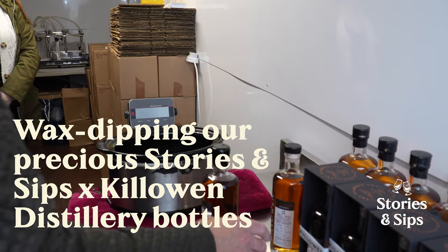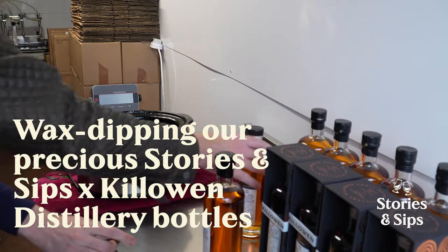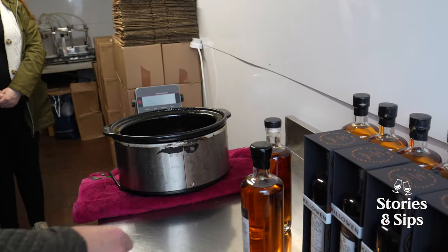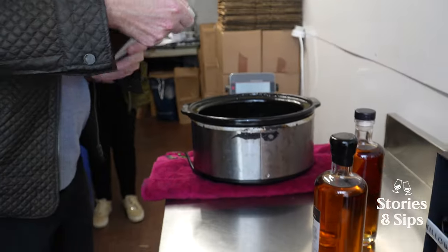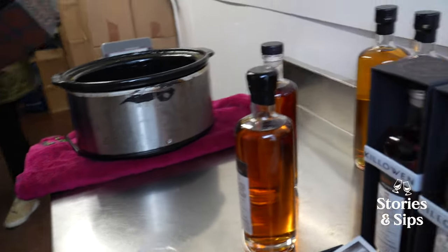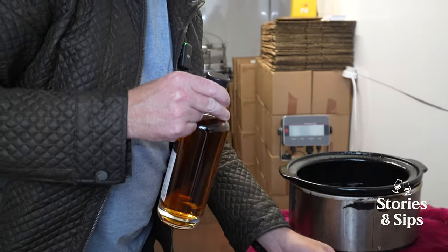I probably shouldn't start with number one. I should probably start with something else, shouldn't I? Just in case — a bit like my labeling. I'll start with number three. Whoever gets bottle number three now, you're seeing this process happening.